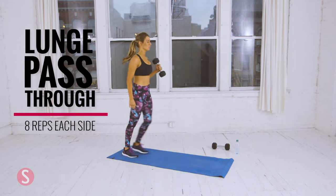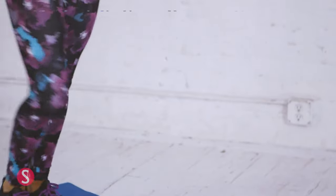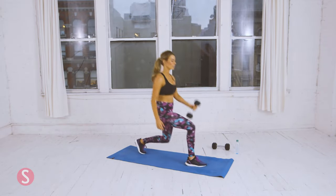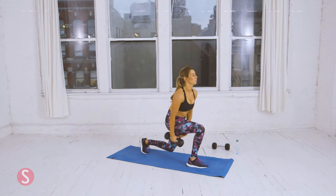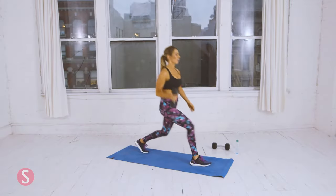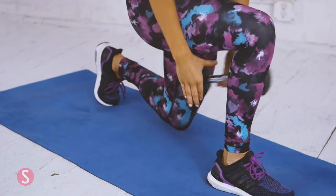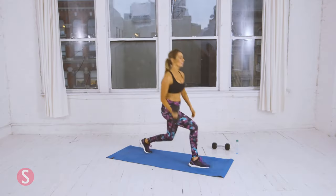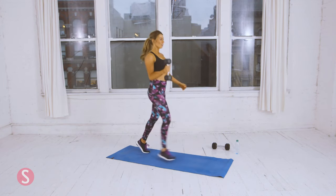Lunge pass-through — eight on each side. Here's two. Three. Remember, don't let your knees pass your toes. Here's five. You want to lunge with your back leg down. Here's seven. One more.